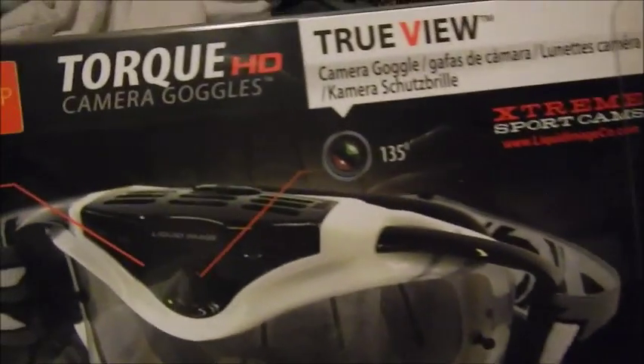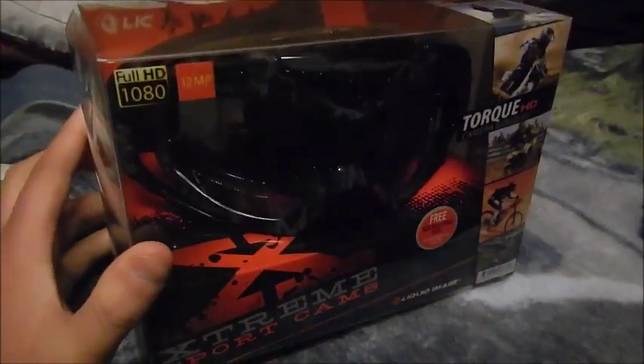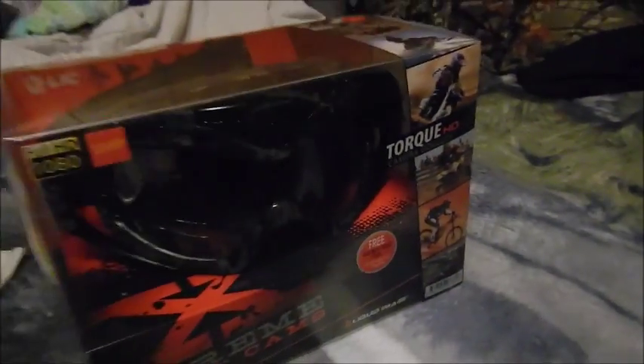They're simple to use, so I will test them out and do a review on them whenever that may be. But as far as looks, they look really awesome. Thanks for watching.